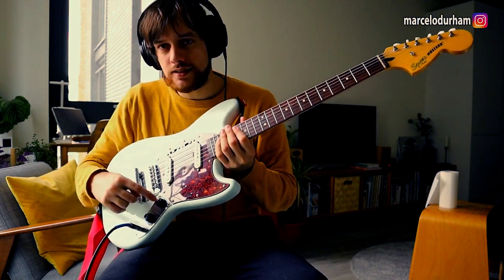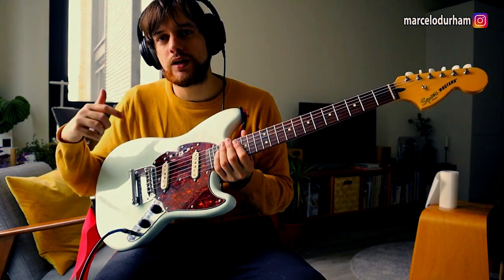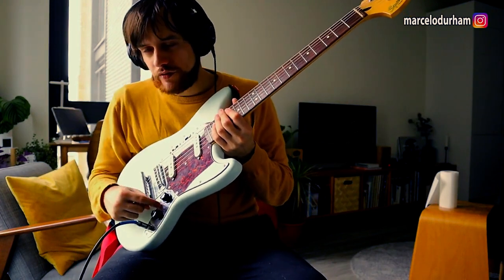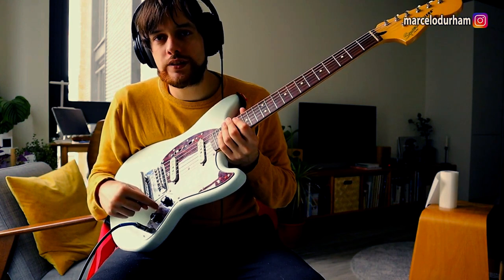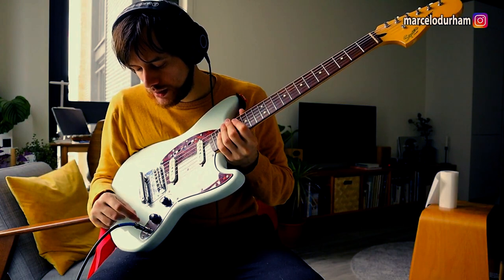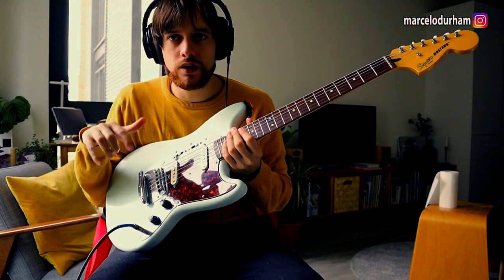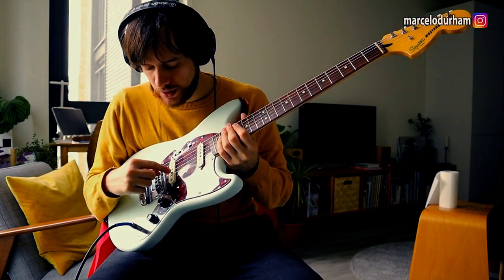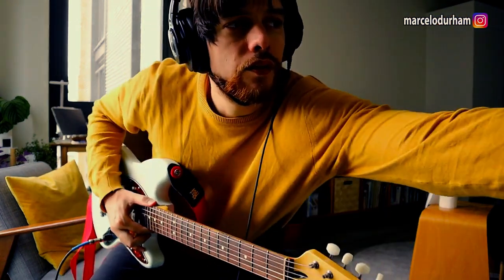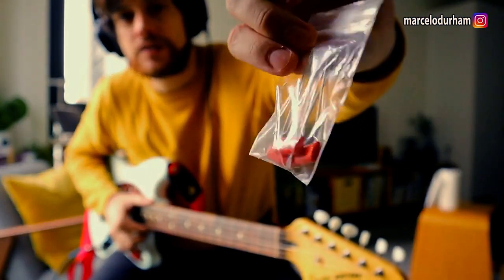Also, if you change the pots like I did — I actually changed them before I changed the pickups — they make the original pickups sound a little bit better too. Another modification: I put a 0.022 cap on the tone pot, and that made this guitar too bright. For the previous pickups, which were a bit dull, it was a good thing. But for these Fat 60s pickups it's not the right cap, so I'm going to eventually change it for a 0.047 cap that I bought.